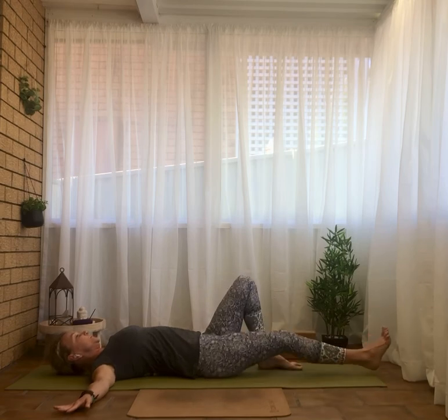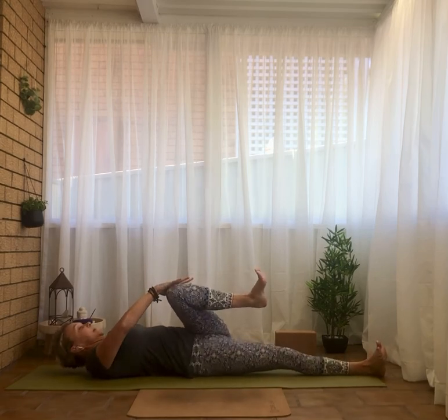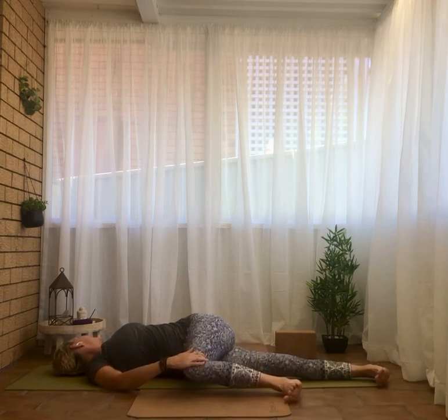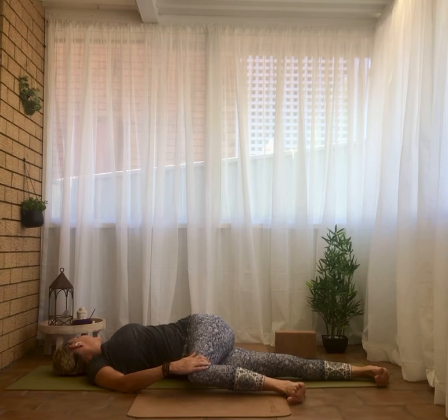Switching the leg — right leg straight, left hand to the left knee, shimmy to the left. Taking that left knee across the body, square the shoulders, and look to the left. And come back to centre.